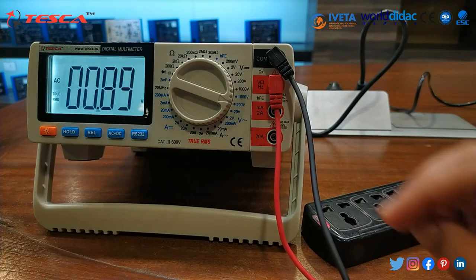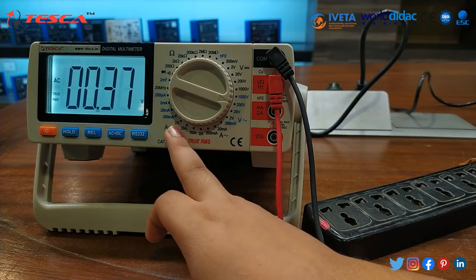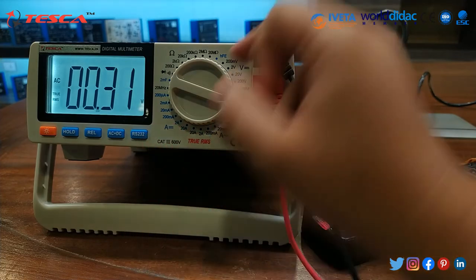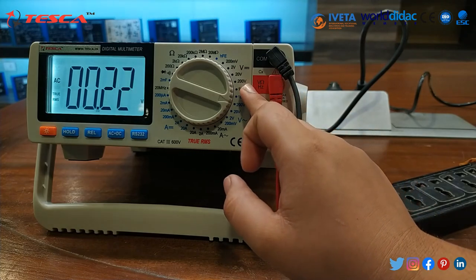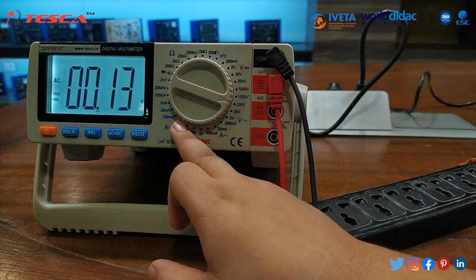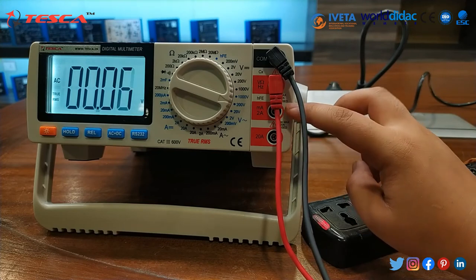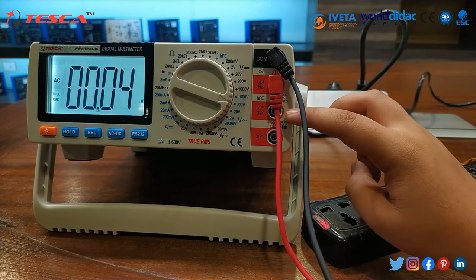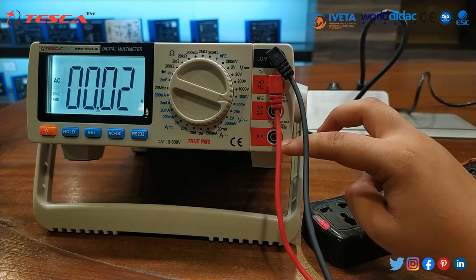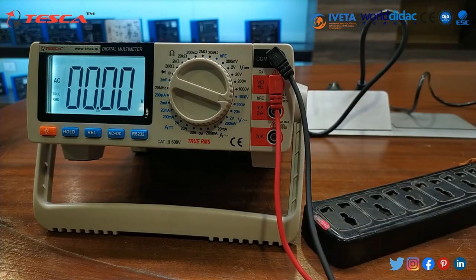Similarly in this way we can calculate the AC current and set it in DC current. We will find the DC current, AC current, and here we can check the DC voltage. In this way we are able to calculate the voltage and current rating. If we would like to calculate the current, we have to set it to these knobs — for 2 milliampere to 2 ampere, and 2 to 20 ampere, we will set the probe to this point. In this way we are able to make the calculations on the digital multimeter and test different parameters.